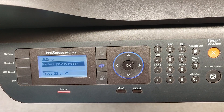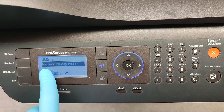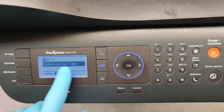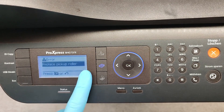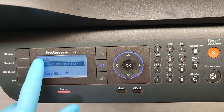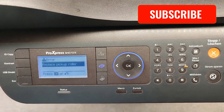Hello friends! When you see on the display of your device an error message like 'replace pickup roller' or 'replace fuser' or anything else, you have to clear the count memory of this part.